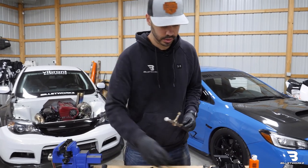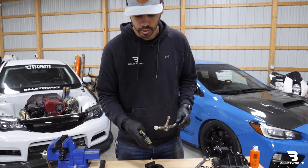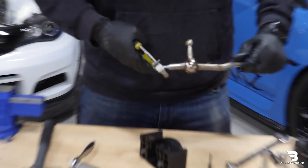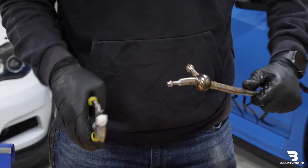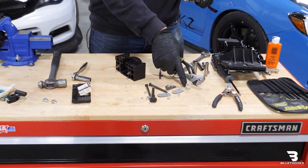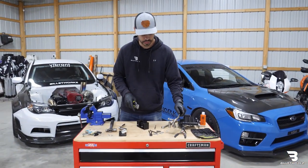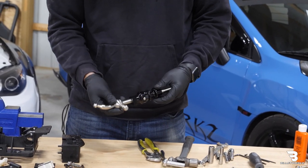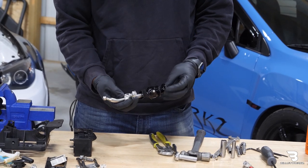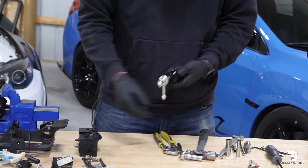Before we throw this away, I want to make sure we remove this white cap. I just like to use a pair of pliers to pop it off. We'll reuse that on the new Billetworks shifter. So I'm going to go ahead and take our Billetworks short shifter. You'll receive it fully assembled, so we'll disassemble it first.